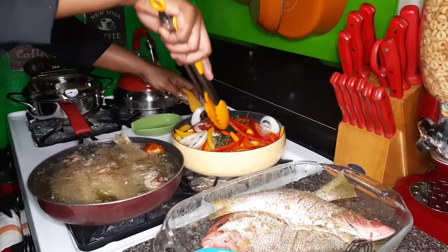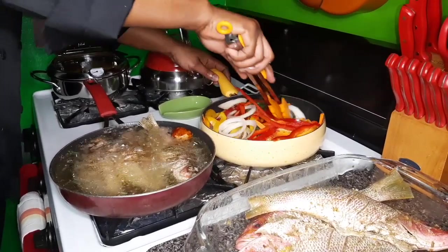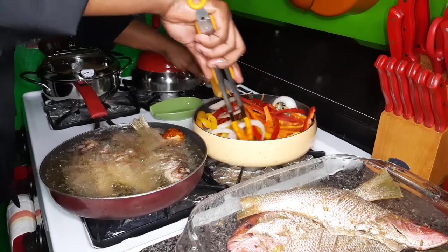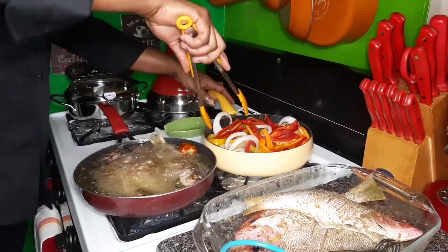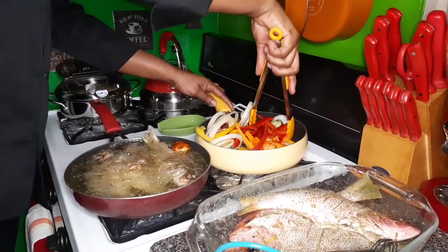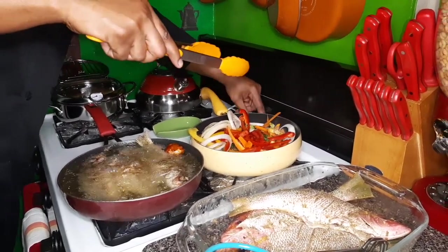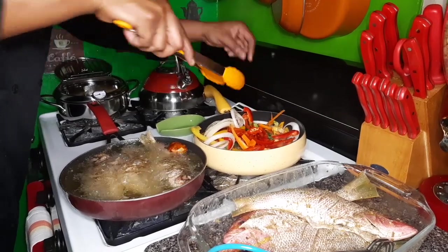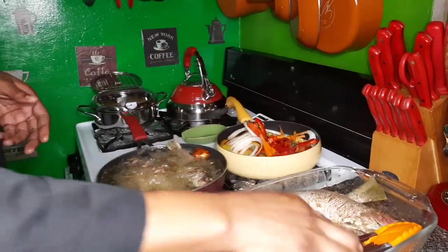And in this side I'm also going to drop a few pimento seeds in this pot.